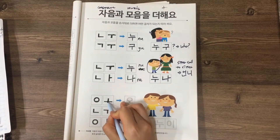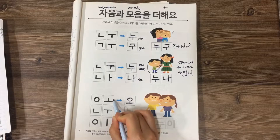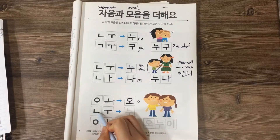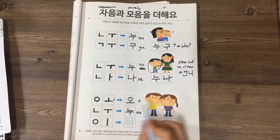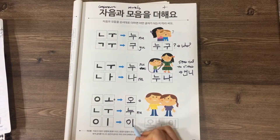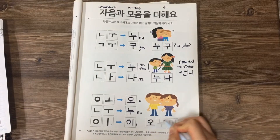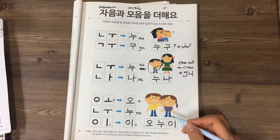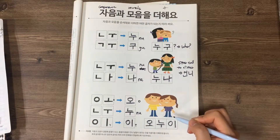Last one: 이응 plus 오 is 오, because 이응 has no sound. And 니은 plus 우 is 누. Then 이응 plus 이 is also 이, because 이응 is no sound. So this is 오누이, 오누이. 오누이 means brother and sister.